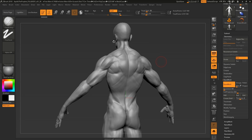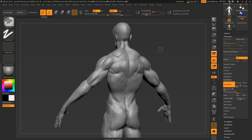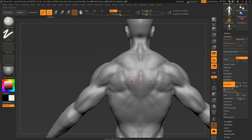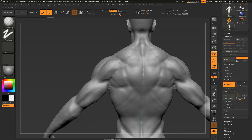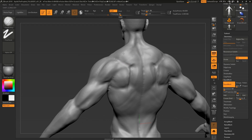Hey guys, Henning and Morten from FlipNormals here. In today's video we're doing a bit of a sculpt over, similar to what we did with the dark side sculpt a while back. This sculpt was donated by Vincent on our Discord — he had a bunch of questions specifically about the triceps and the traps and how to improve his sculpt, so we thought we'd make a video out of it.